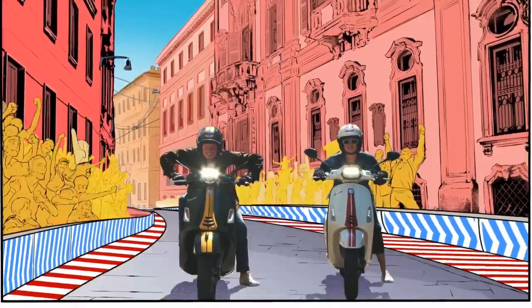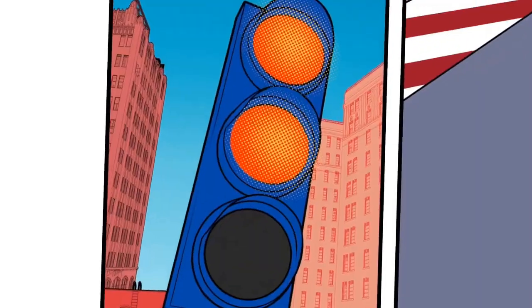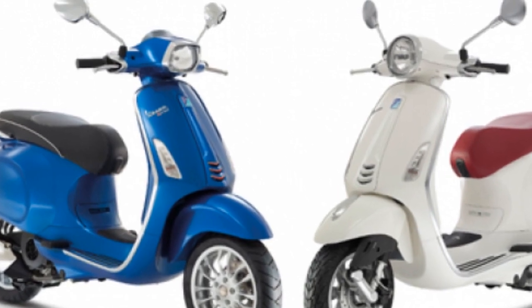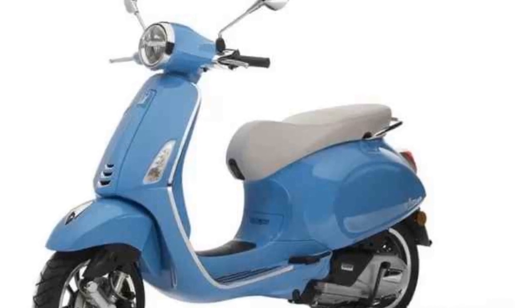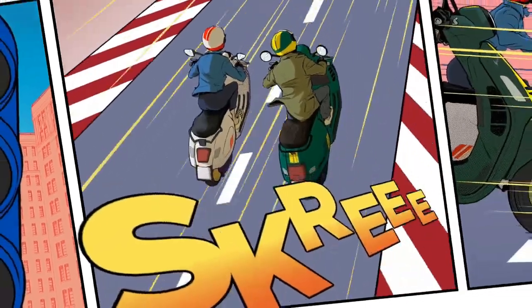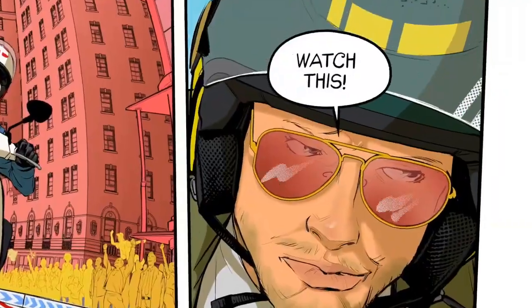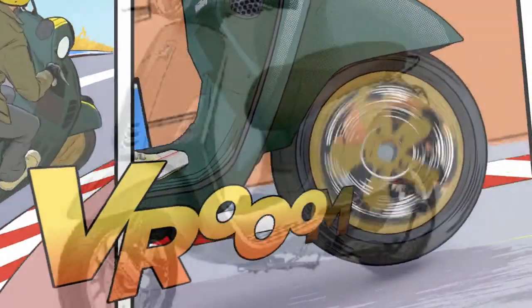Features. The Vespa Primavera is equipped with a number of features that make it a practical and enjoyable ride. The scooter is powered by a 150cc four-stroke engine that produces 8.7 kilowatts of power and 12 newton meters of torque. The engine is paired with a CVT transmission that provides smooth and easy shifting. The Primavera also features modern amenities including LED headlights, a digital instrument cluster, and ABS. The scooter also has a spacious storage compartment under the seat that can hold a helmet or other small items.